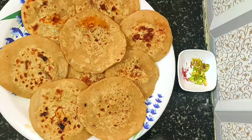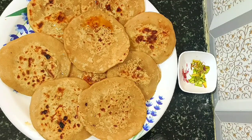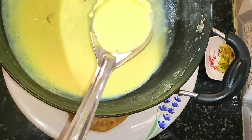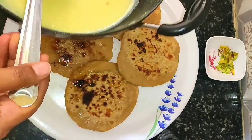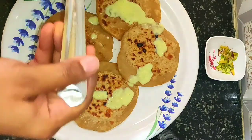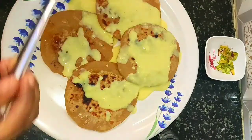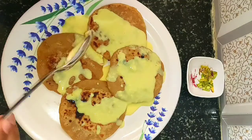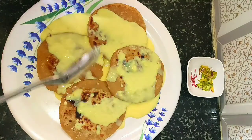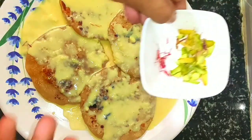Coconut wheat poli is ready. You can eat it without malai — it also gives good taste. Now we can pour the malai over the coconut poli. Add malai and rest it for 10 minutes — it will give very, very good taste. Now we can decorate with a little pistachio and saffron.